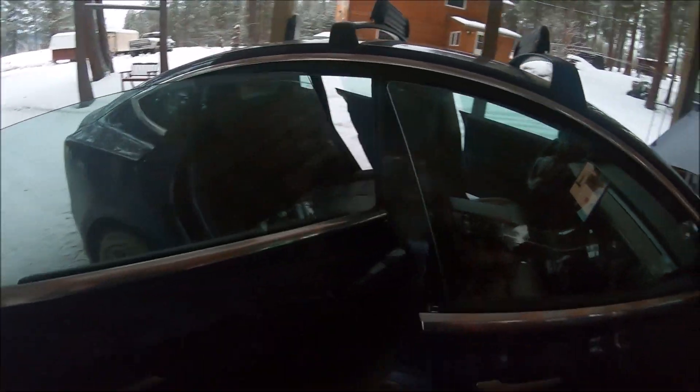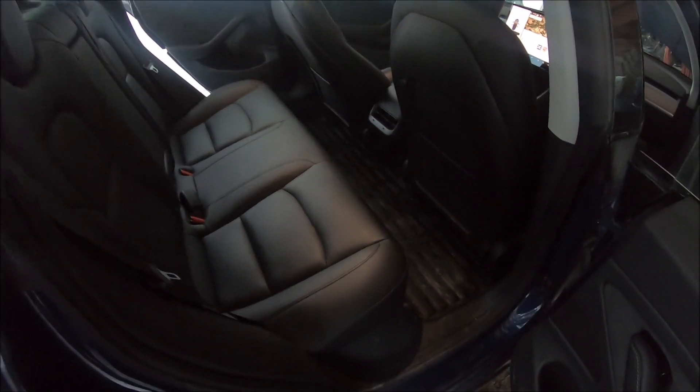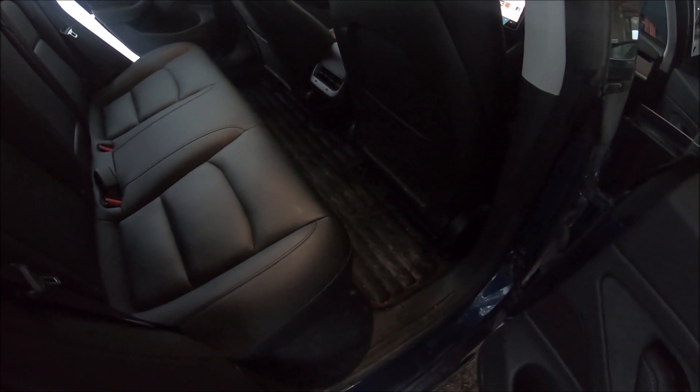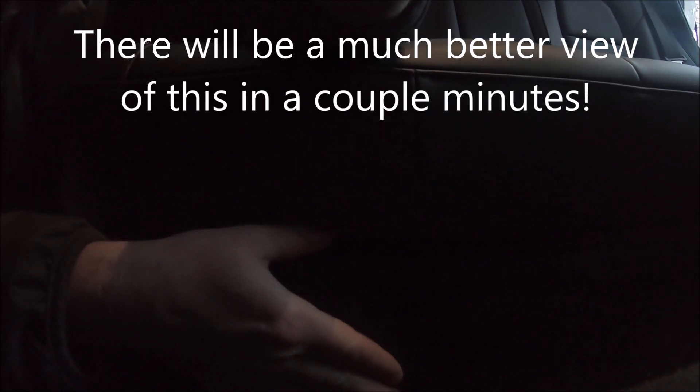Now we need to go back here and pull the seat up so we can get under this side — the passenger side — that's where the plug is that we need to disconnect. I'm going down here feeling under here — right there is this little clip. Pull it and push it over, then I can lift it up. Now you can see this white part with the black latch in front of it — that's how you loosen it, just by sliding it over. I'm going to do the other side and then show you that much better.